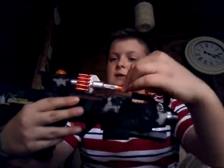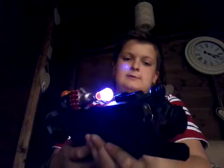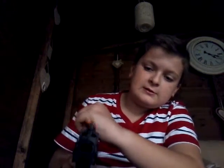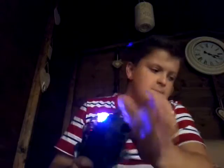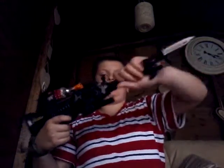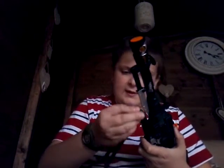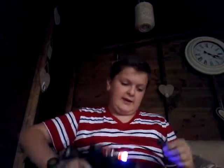When you pull this forward and back, it will move the barrel. So you can have it like this, with the barrel down like this.